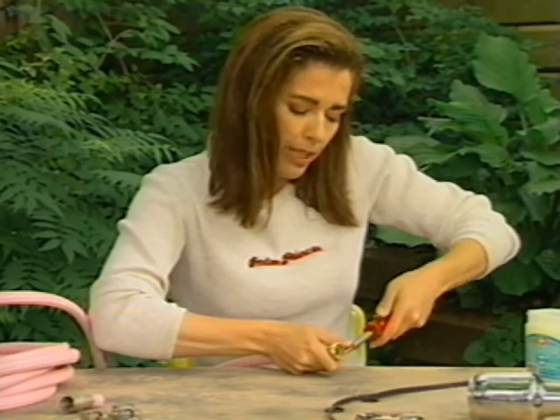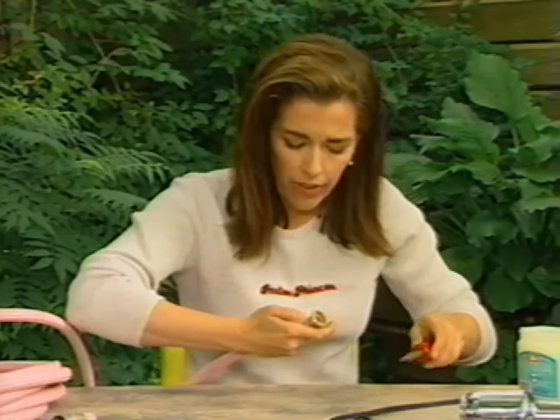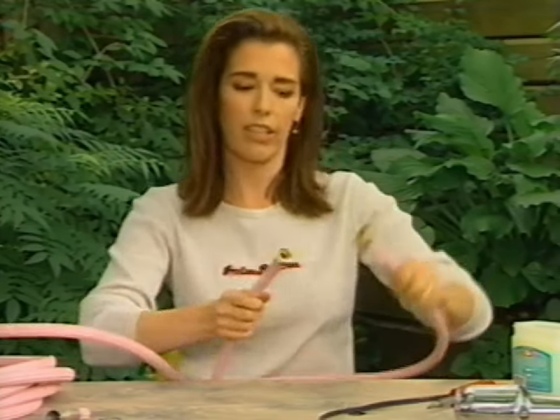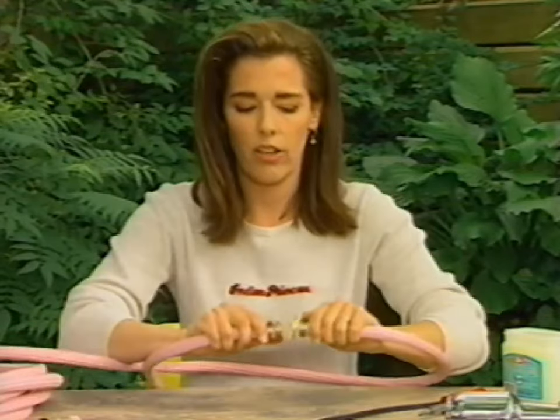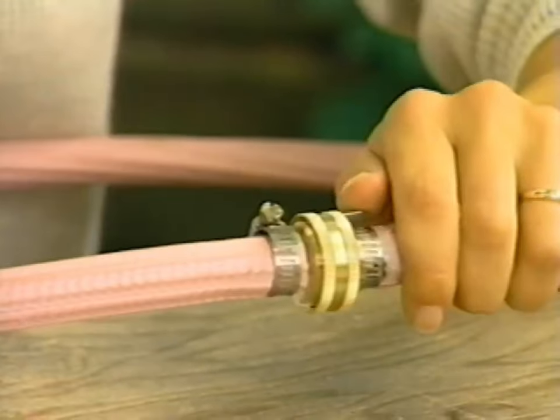When you replace the end of your hose, do bear in mind that there are two ends to the hose. Sometimes there's what they call lovingly the female end and the male end. And you have to be able to put them together — that's the way they link up with other hoses.